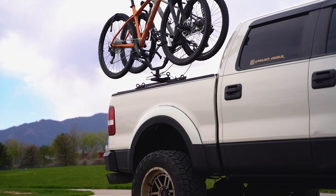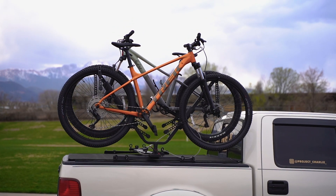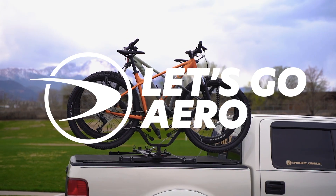The channel-based tonneau cover by a rack is here with the Full Nelson Tonneau Adapter System from Let's Go Aero.